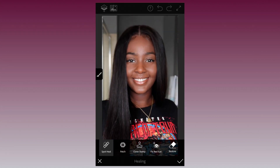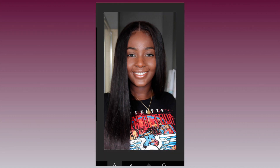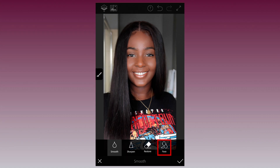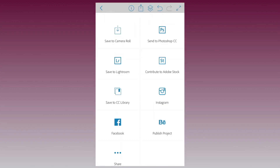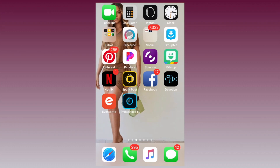Now that we're done fixing around, let's bring everything together with Smooth. Just like in Spot Heal, you have the option of choosing a hardness, size, and opacity and manually applying smoothness, or you can just tap on the Face option and the app will smooth your face out for you. We're going to go with that option for the sake of time. Next, let's export our picture.